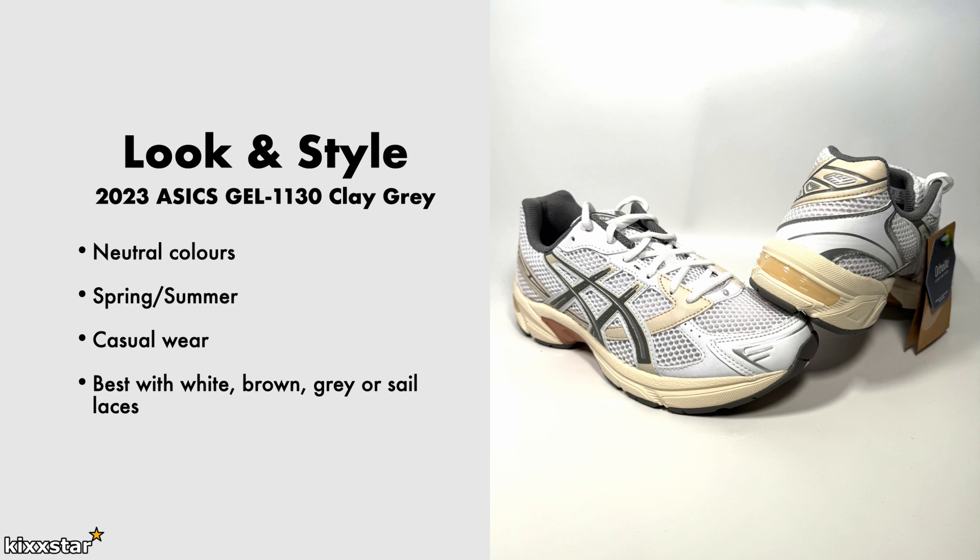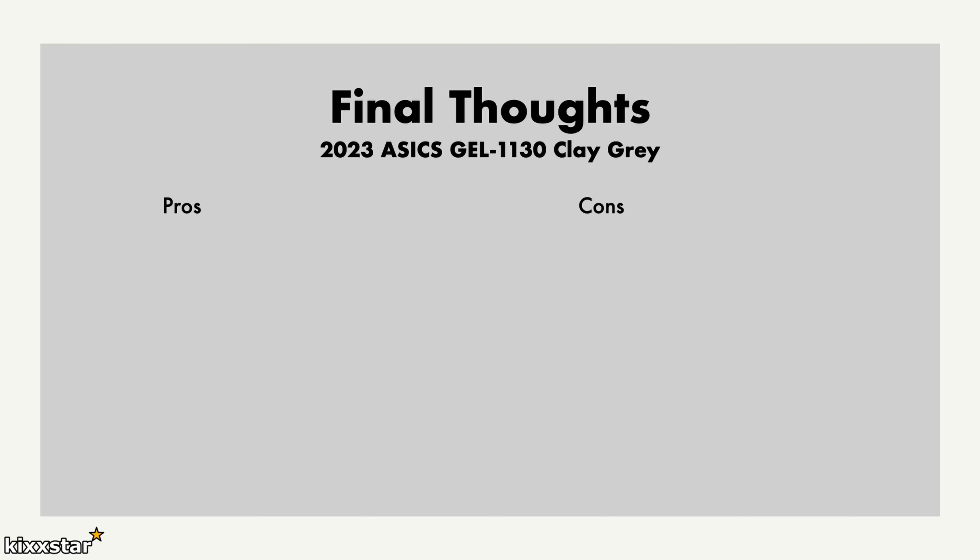In terms of laces, you can go with a combination — white, brown, grey, or sail would all work well. The reason I say brown is it matches with the TPU plate underneath and the slightly browner hints going around the sneaker.